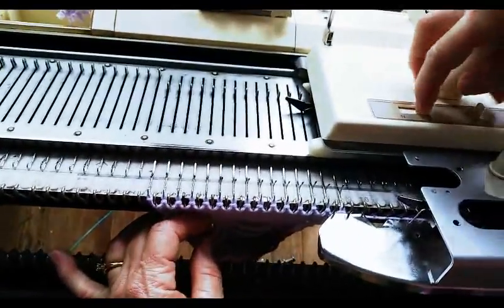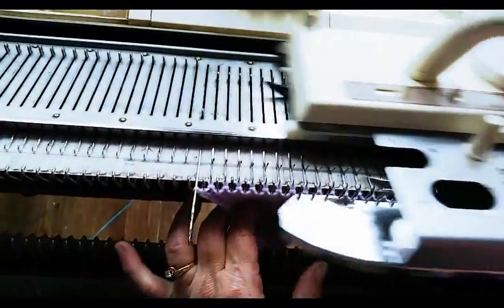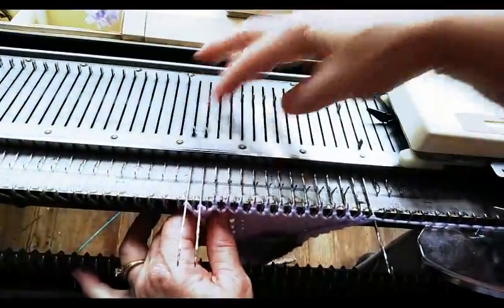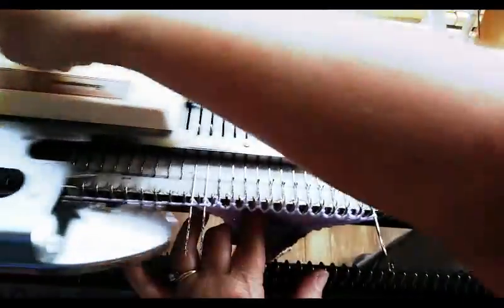Earlier I tested to make sure that if I put the hold button in H, it holds — no problem. I did a whole sock heel, but I'll just do a couple of rows on camera. That's something I always test on both sides, and I have.